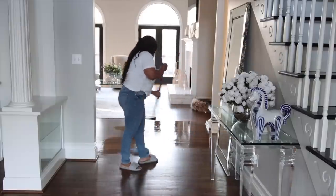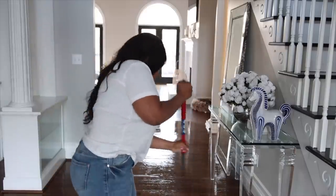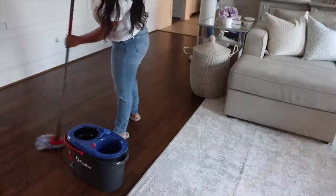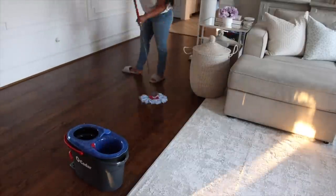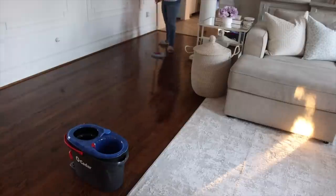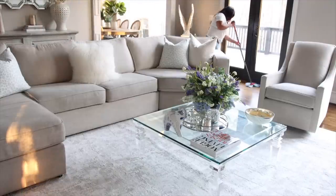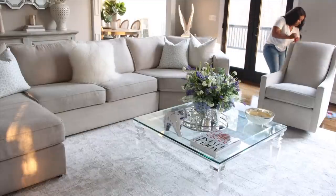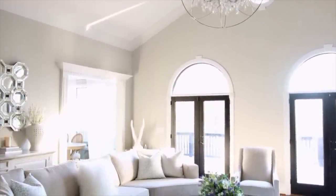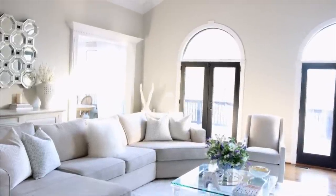Really quickly I'm going to mop over the foyer and the rest of the living area that I didn't get earlier. As you guys can see, you just use the red lever to get fresh water into the bucket. The next spring clean-with-me will be the kitchen and dining room, so thank you so much for watching. Again, thank you to OhCedar for sponsoring — if you're interested in the OhCedar Easy Rinse Clean Spin Mop system, I'll have a link in the description below. Talk to you all in the next one, bye!